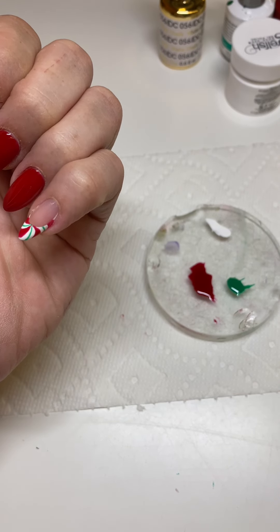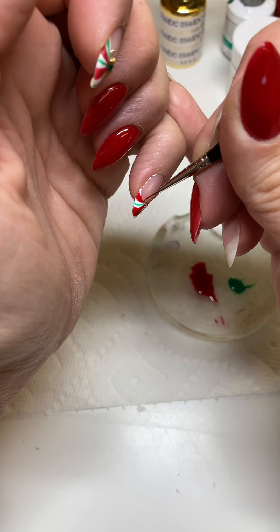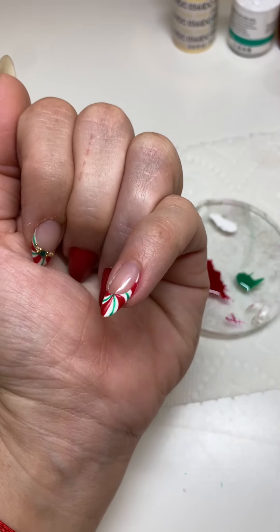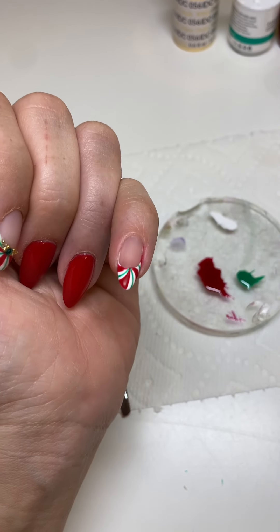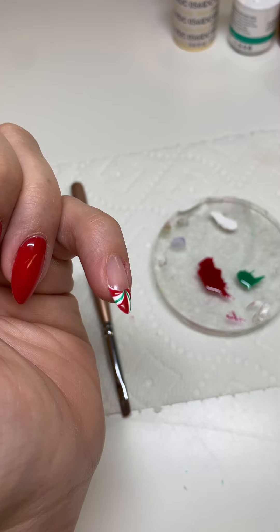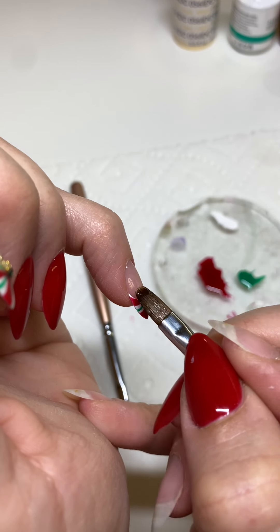Now I'm just going to go over everything I just did. Here we have it — I went ahead and did two coats of the red and the green. This is where you would put your top coat, but because I do overlay on my nails, I'm going to go ahead and do my quick little overlay. If you've seen my overlay video, you know why I do overlay on top of the manicure instead of under.